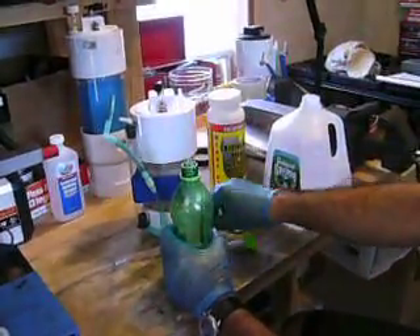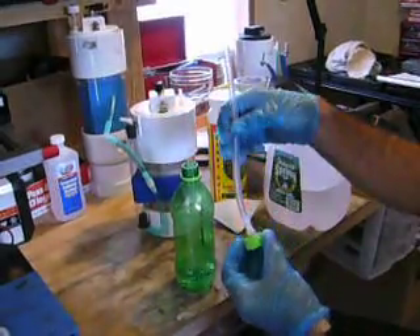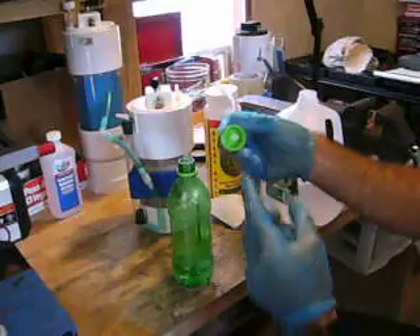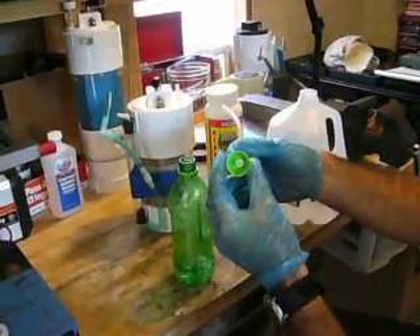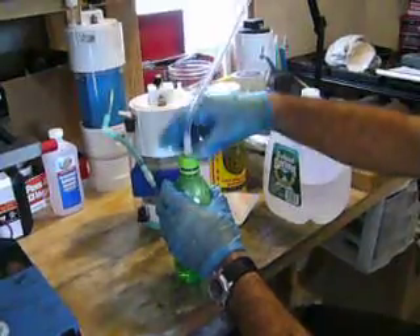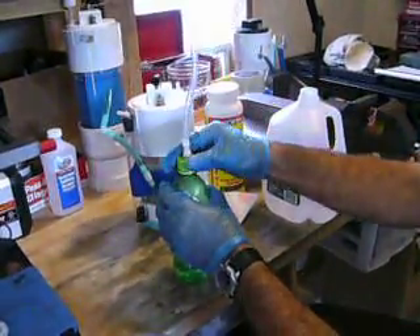I have a simple filling device — it's basically a barbed tube nipple fitting drilled through the top of the cap of a soda bottle, and then a piece of poly tube. You just put that fitting right on there.